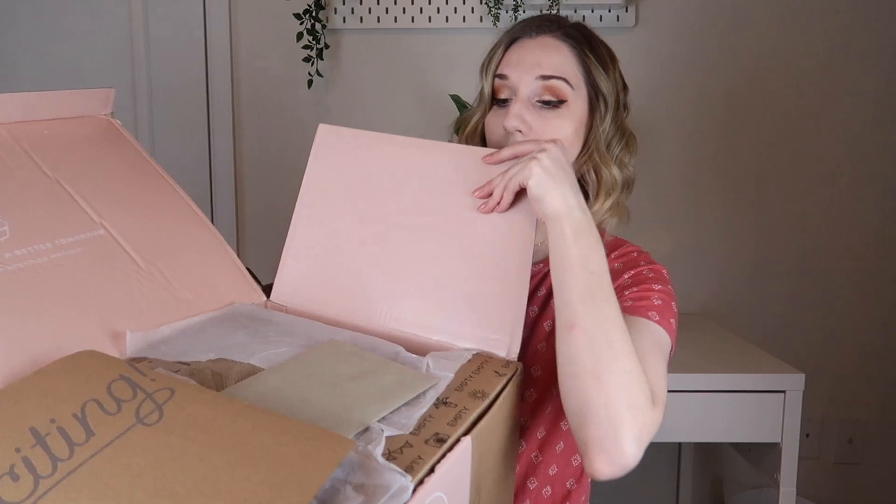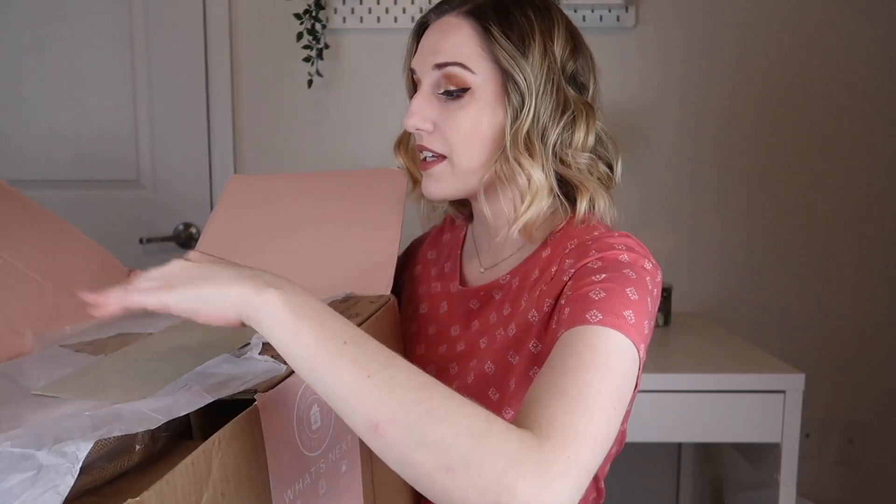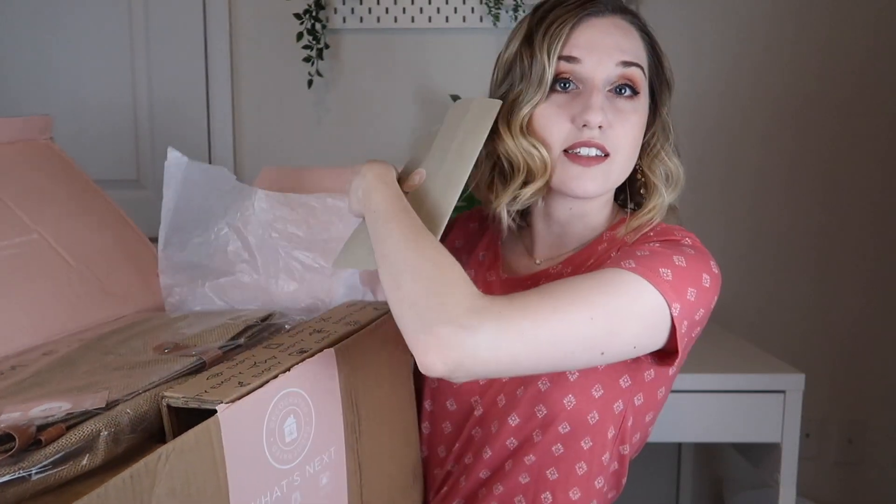So when you open it up, this is what it looks like. I've already sneak peeked a little bit — on top you have your card and all the goodies inside. This is a box where you're going to want a pair of scissors when you unbox it, because everything is individually wrapped in boxes.